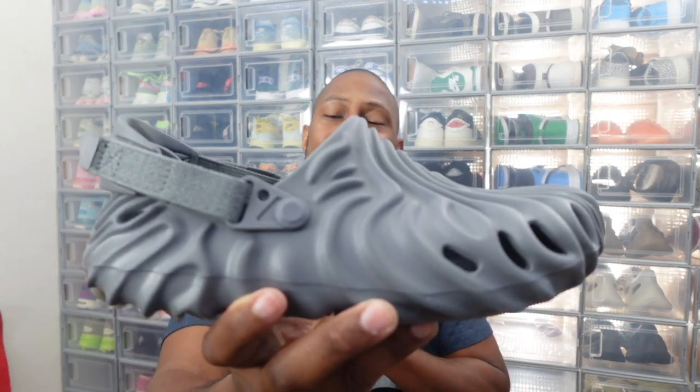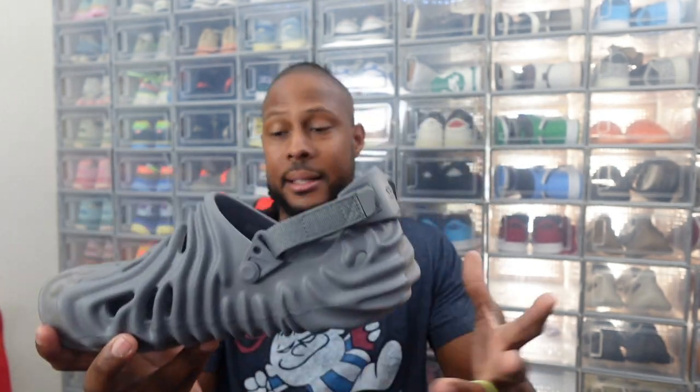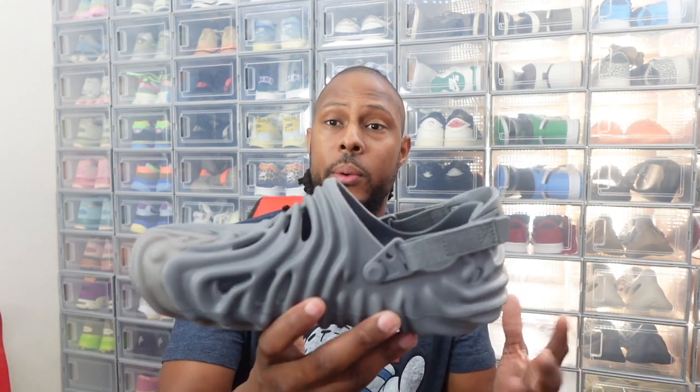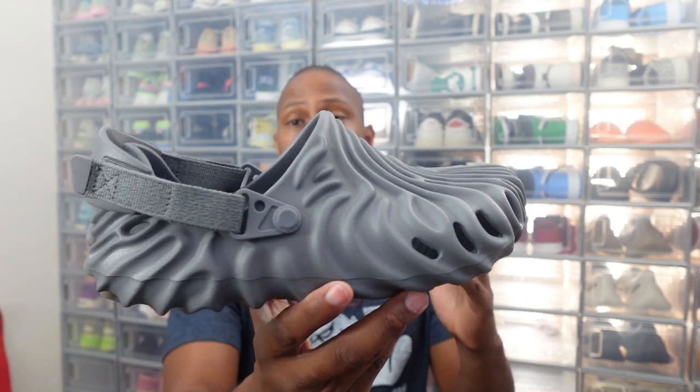So, guys, what we have is the Slay Benberry Crocs Niagara right here in hand. And again, I love these colorways because something about this nice gray — or they call it a bluish gray — and it definitely represents something dealing with the actual Niagara Falls. That's why they're called Niagaras. And yeah, I do like this colorway here. Crocs have come a long way, a very long way, and I'm telling you, I'm not disappointed on the style.